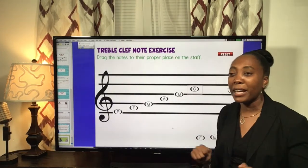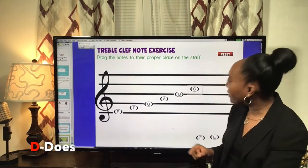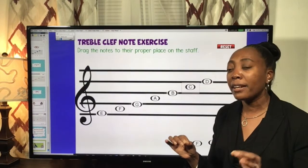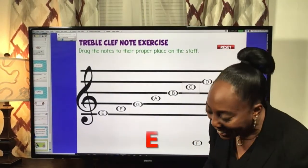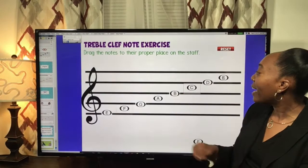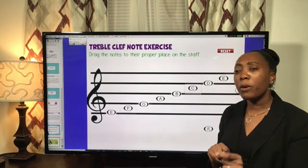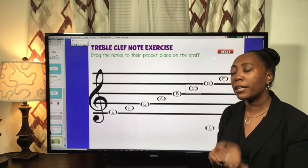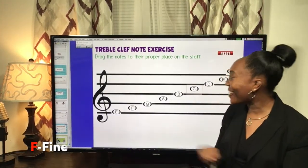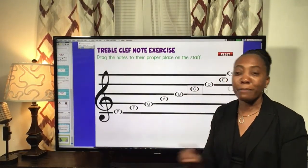We're up to our fourth line — D for does — and then the fourth space is E. Finally, we have our fifth line on the treble clef. The line notes are Every Good Boy Does Fine, so the fifth line is F. You were able to put it all together — great job!